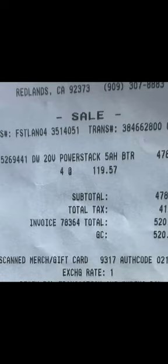There's the batteries, and there is the receipt for the PowerStack kit. He bought four of them — way to go, Joshua!